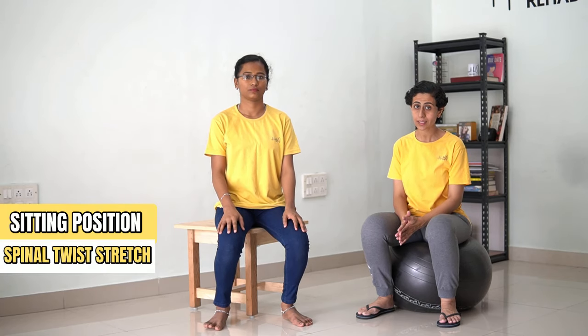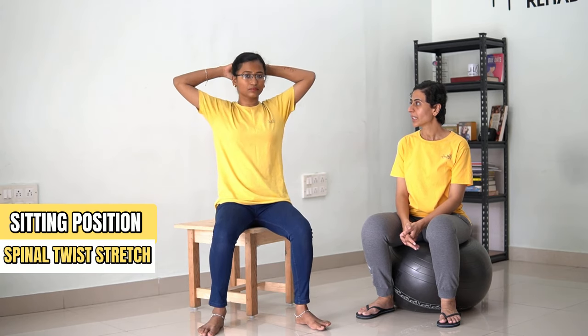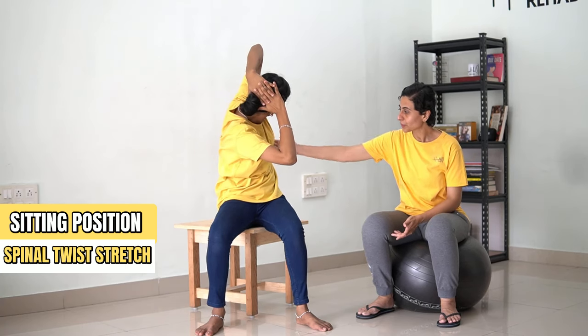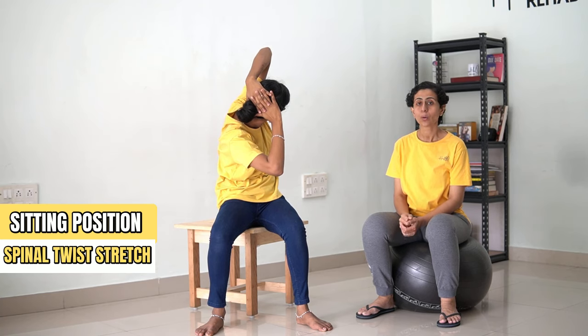Now we are going to do side stretch with a twist. In order to do that, keep your hands behind your head and now twist your spine till the point you feel a stretch on the sides, on your obliques. Hold for 30 counts.